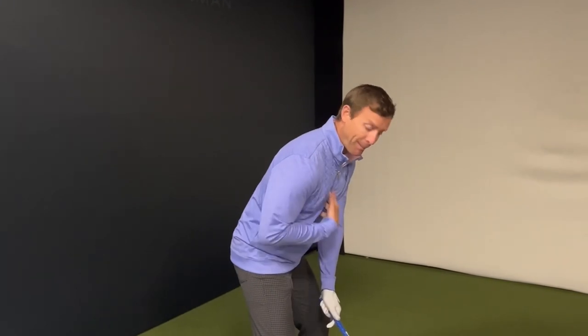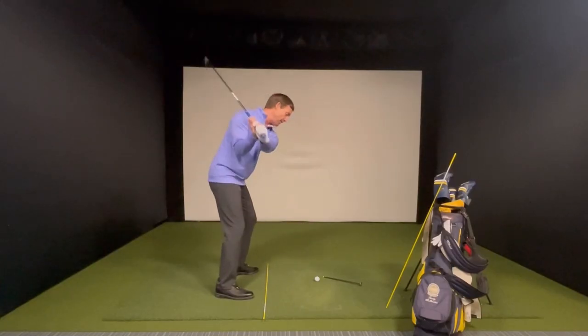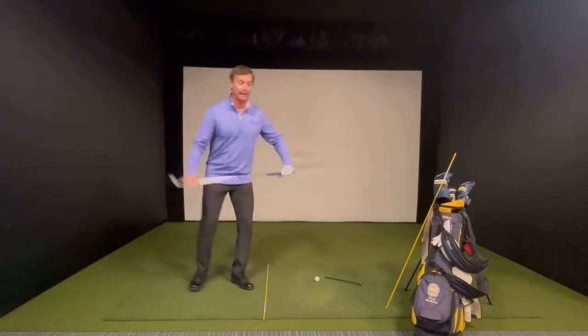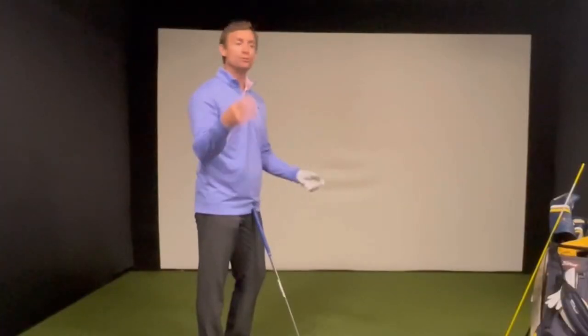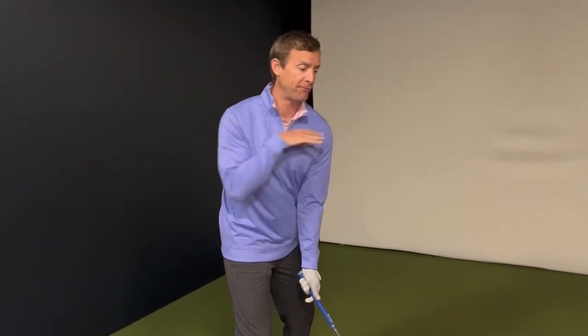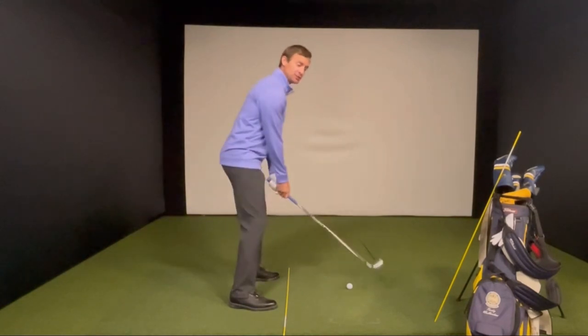When you're steep and coming from the outside, your body has to create space that the wrist hinge has nullified. I'm coming in steeply, so my body goes up. When my body goes up, rotation is done — and when rotation is done, power is massively reduced. The third error I see is players using only trunk rotation — turning their trunk very flat, which gets the club far behind them, similar to the forearm-only error.